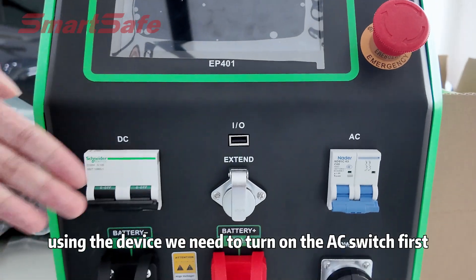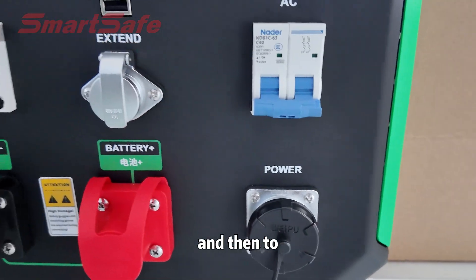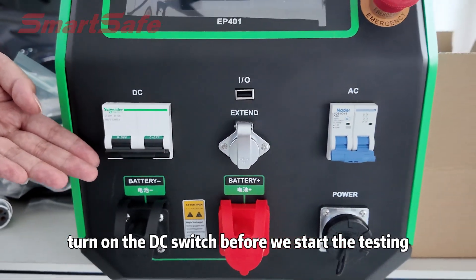Before we start using the device, we need to turn on the AC switch first, and then turn on the DC switch before we start testing.